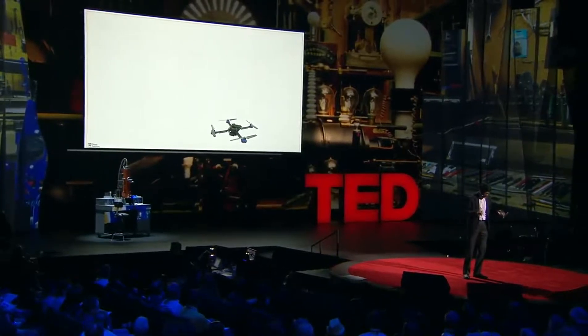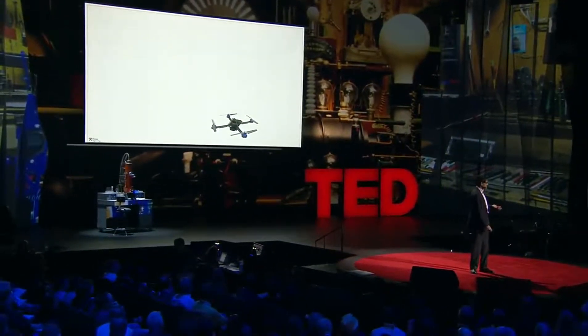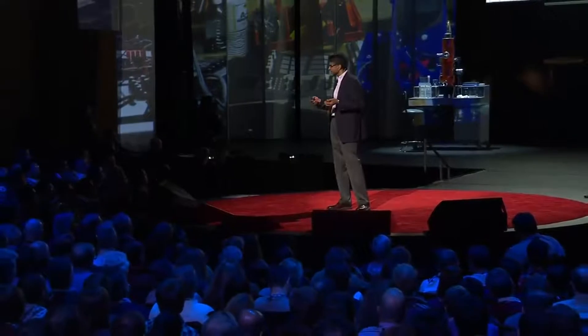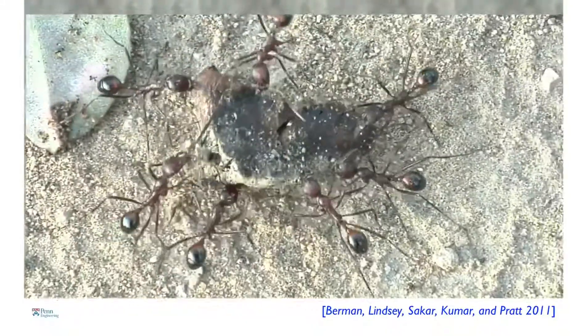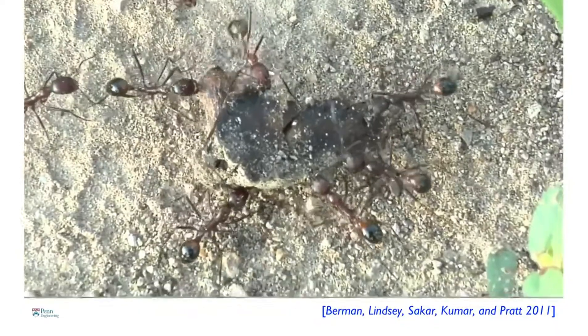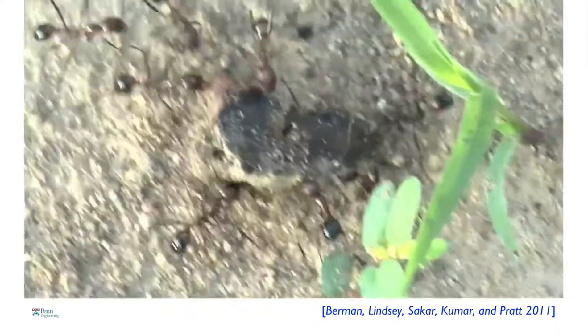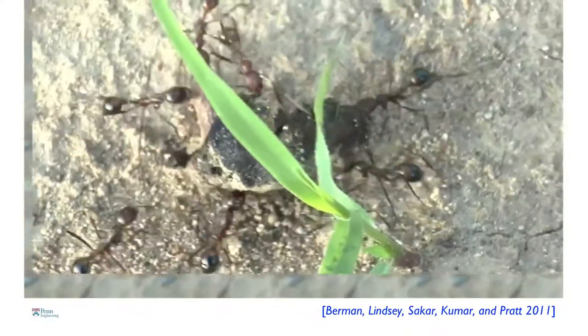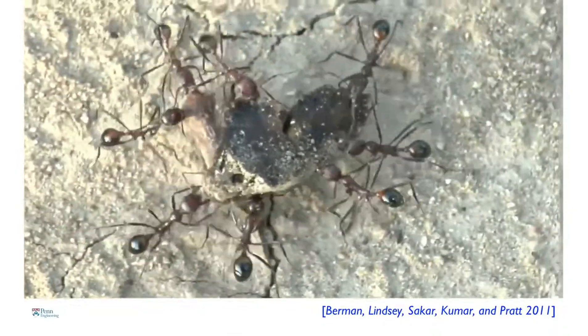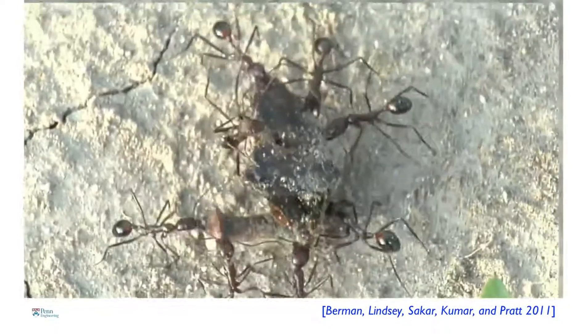I want to change gears. One disadvantage of small robots is size, and we may want to employ lots of robots to overcome that limitation. The difficulty is how do you coordinate large numbers of robots? We look to nature. I want to show you a clip of pheidole desert ants in Professor Steven Pratt's lab carrying an object — a piece of fig. These ants have no central coordinator. They sense their neighbors, with no explicit communication, but because they sense neighbors and the object, they have implicit coordination across the group. This is the kind of coordination we want our robots to have.